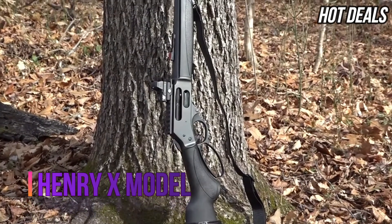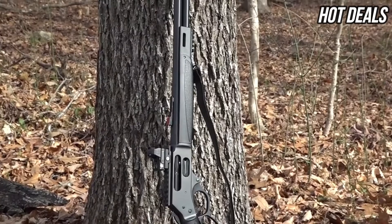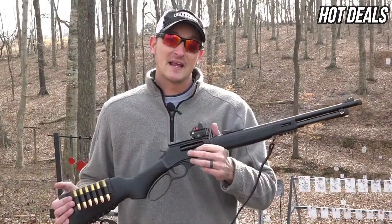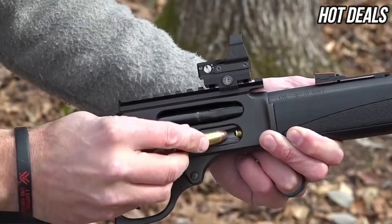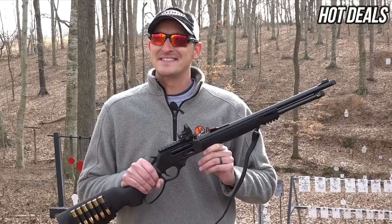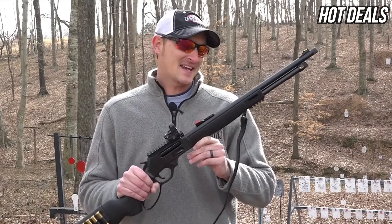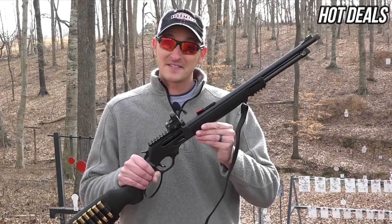It was going to hit the market the following year, so they did not want to put out the concept gun without the side loading gate. Now that Henry Repeating Arms has introduced the side loading gate, the X-Gun has been born. Henry has never put a synthetic stock on any of their centerfire rifles — this is the first.